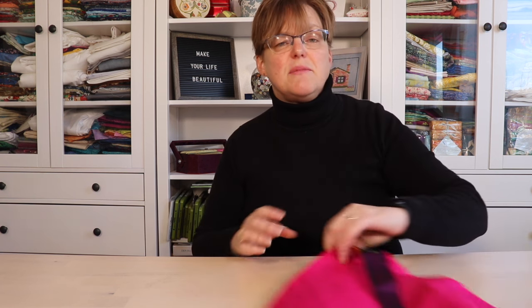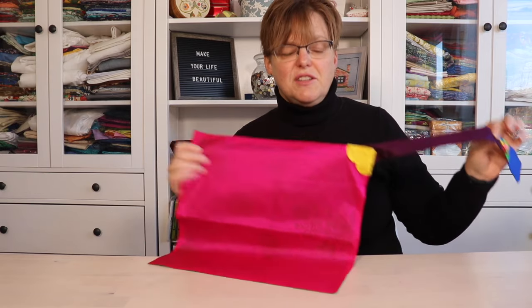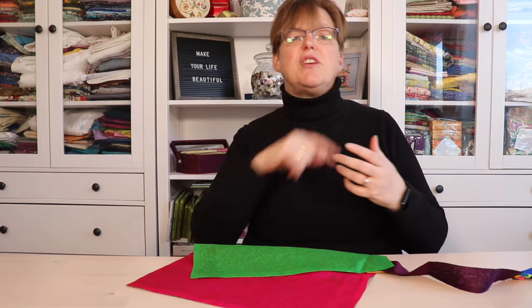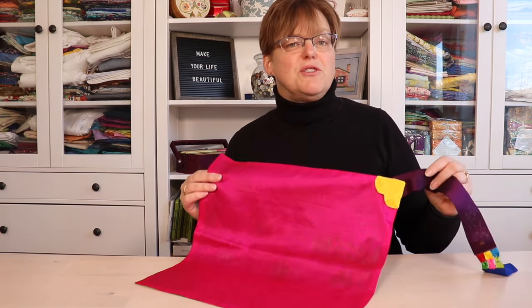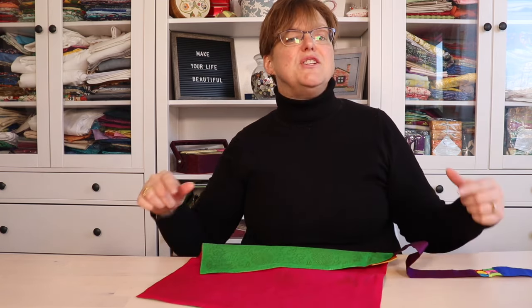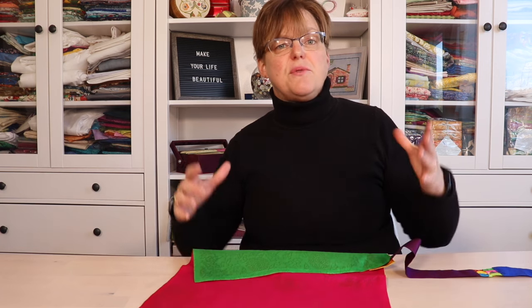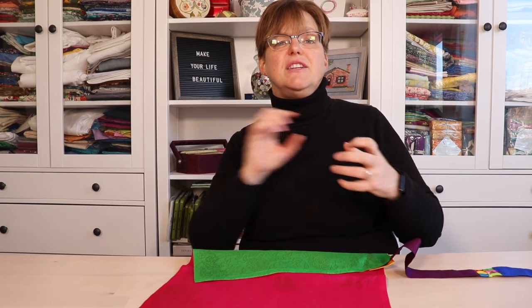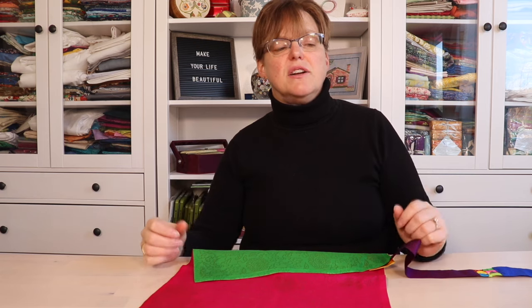Pojagi, on the other hand, has a lot more variations. One thing with pojagi is sometimes it has a tie on it. This pojagi that I made has this tie, and that would be used to help secure the item when it's wrapped. Sometimes they might also have two ties, and sometimes they would have up to four ties — one on each corner. This was used with traditional pojagi that were used to cover tables, so the ties would attach onto the table legs to help secure it onto the table.